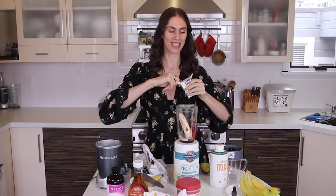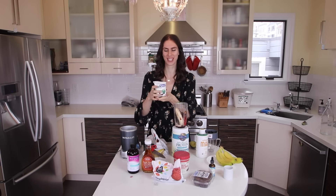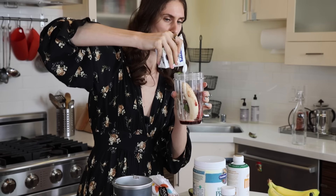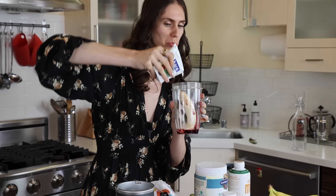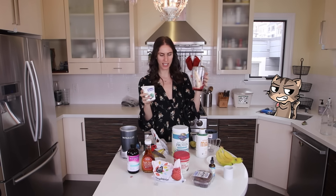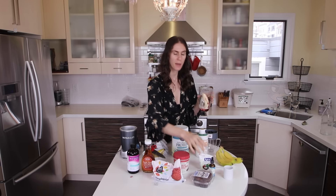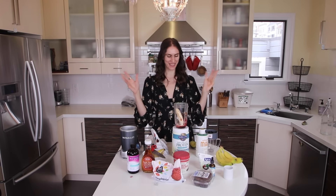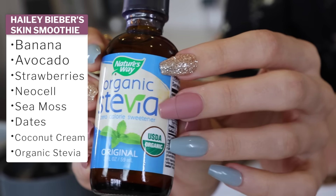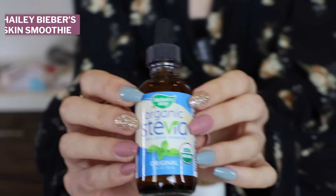Coconut cream. I found this and looked at the top and it said expires June 27th, and I was like, oh shiitake mushrooms, this is not going to be good — and then I realized it was 2023. So when all else fails, keep reading. This is not the texture I was expecting, but I'm just going to eyeball it. It reminds me of the gifts that my cats give me after they eat grass, just a different color. Beautiful.